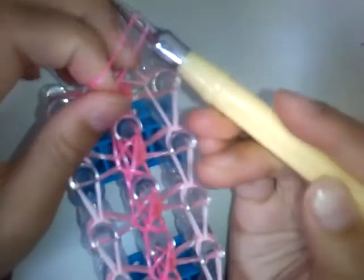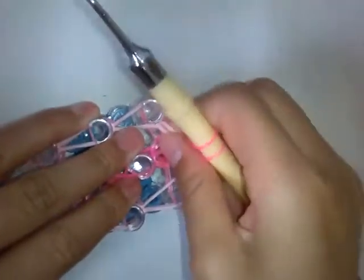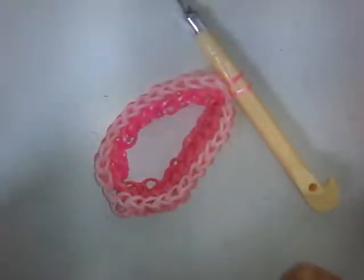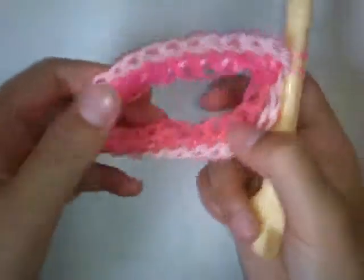Then put this onto the hook handle and take it off carefully — I'm going to go off camera and do this. Now I have taken it off, and you will see the fold overs.